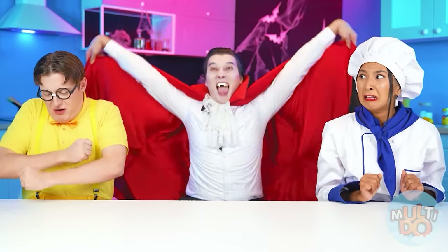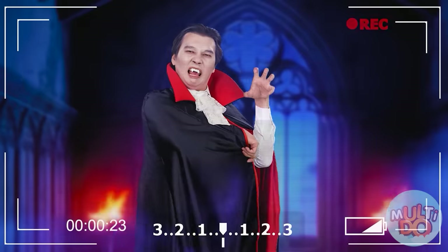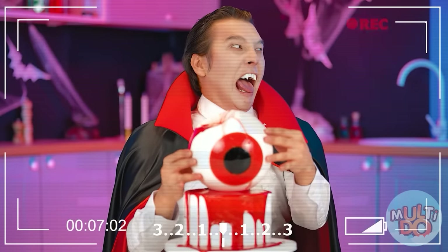Yeah, I knew this would happen! Subscribe to the Multi-Do Challenge so you don't miss the same fun and exciting challenges — it'll only get more interesting from now on. See you later, bye bye!